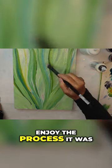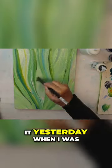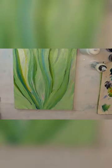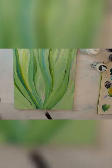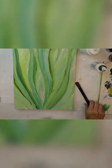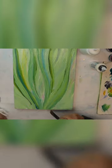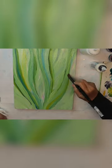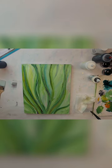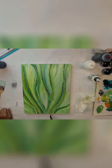Enjoy the process — it was fun doing this. I did it yesterday when I was at my store. I've been adding some darker green in here.